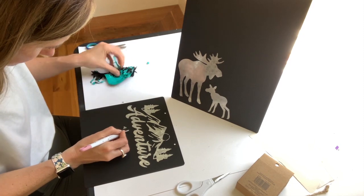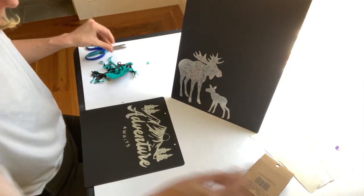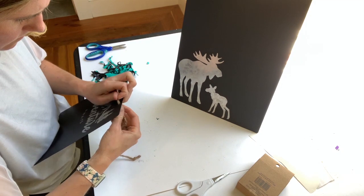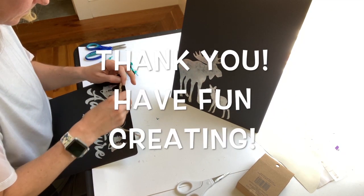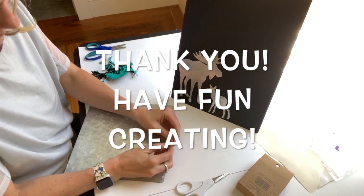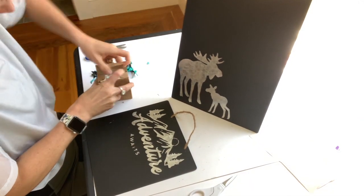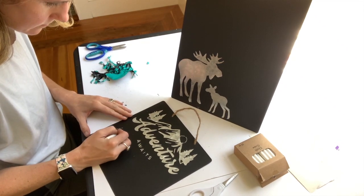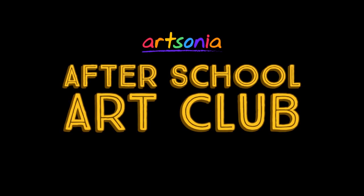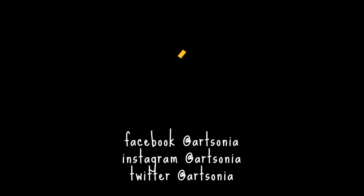I'm planning to use these as goal lists, wish lists, or chore lists for my sons. I hope you enjoyed this video — thank you for watching! Chalkboard paint is super easy to use and vinyl stickers are awesome! I'll see you in the next video.